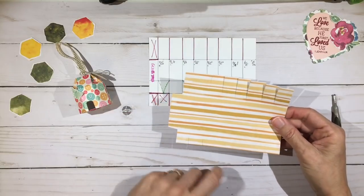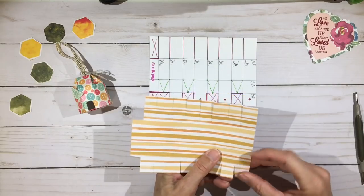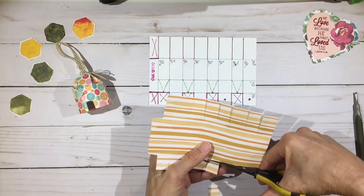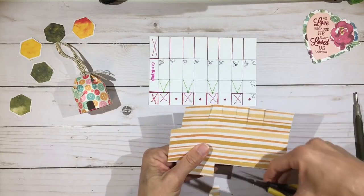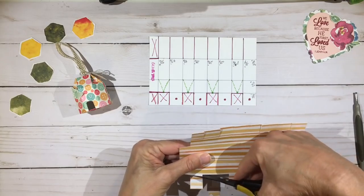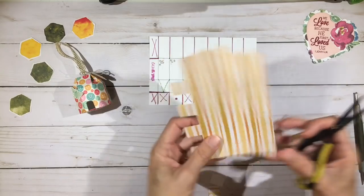Now we're going to cut out the top part of each of the skinnier sections. This is a wide section — fold that back — we're going to cut the next one over, that's the skinny section. This is a wide section, put that one back and cut the next section. Again, wide — push that back, cut the next narrow section off. Wide — push that back, cut the next narrow section off. Turn around and do that last one. This is what we have.